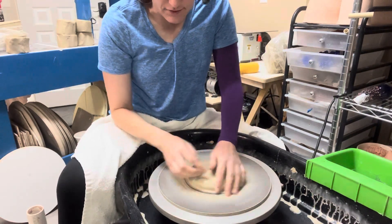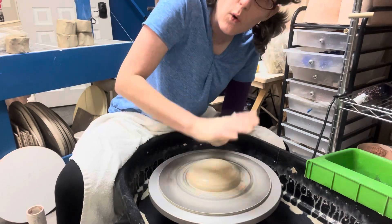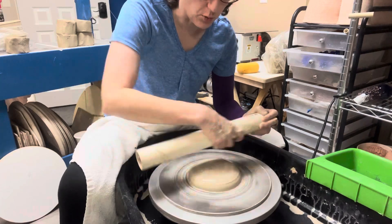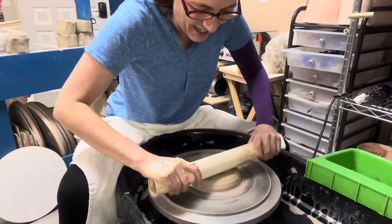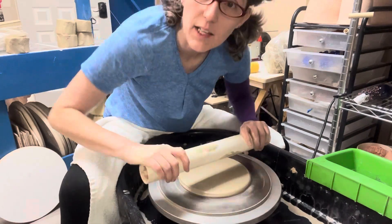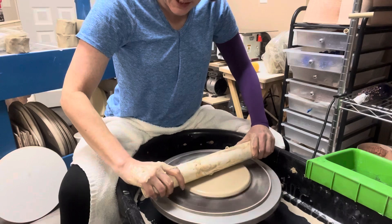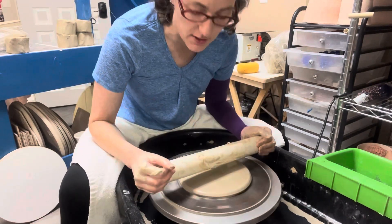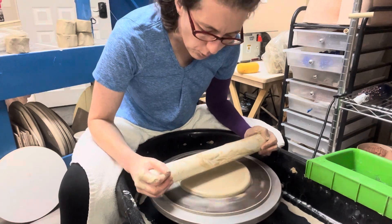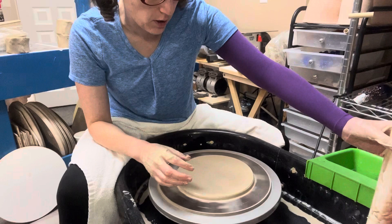I'm going to kind of just flatten this, leaving that bump in there — I just won't use that part of the clay. I can use the palm of my hand to press down, or I could take a rolling pin — this is a PVC pipe. I'm going to make sure it's wet so it's not sticking, then use this to compress the clay down. It's a great idea to get your arms braced against your body, your legs, or even the side of the splash pan. I just want to get it flat and even — all I'm trying to do is make a slab.